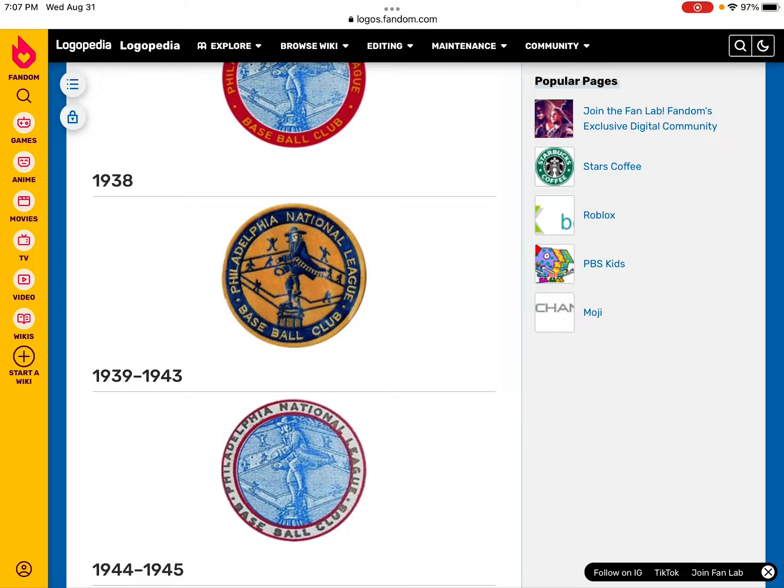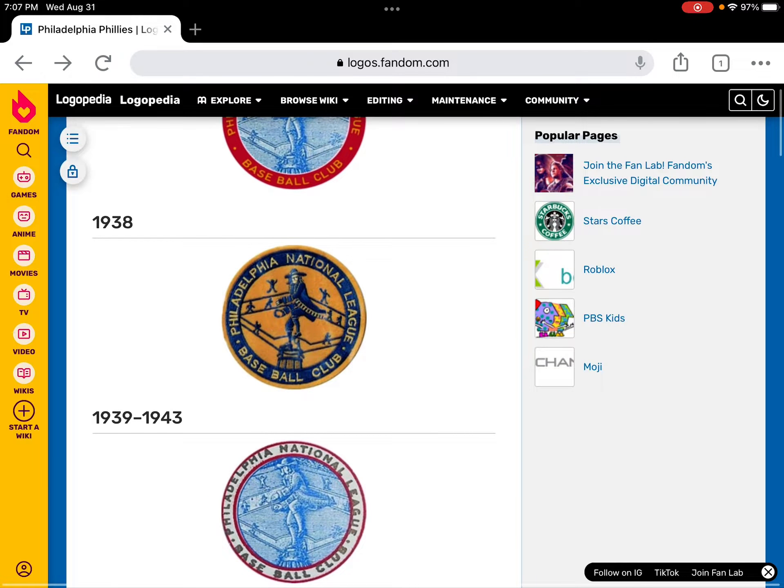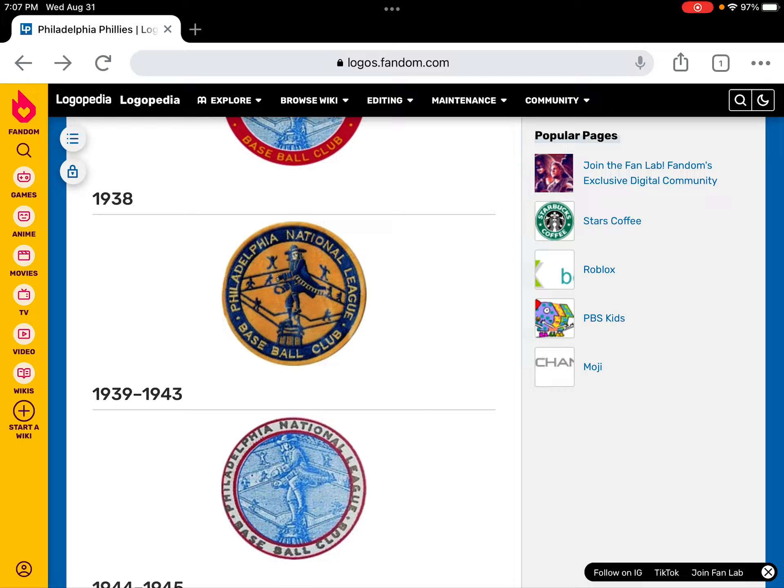In 1938, this is the Philadelphia National baseball logo. It's still similar to the 1900 logo, but it's a different color.